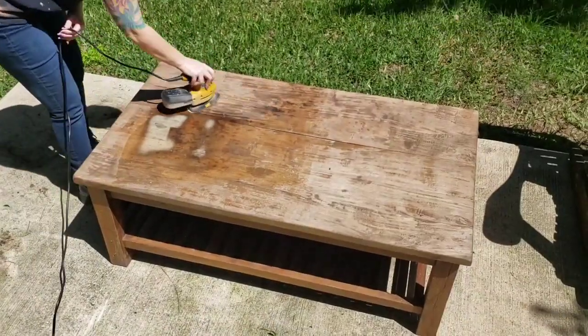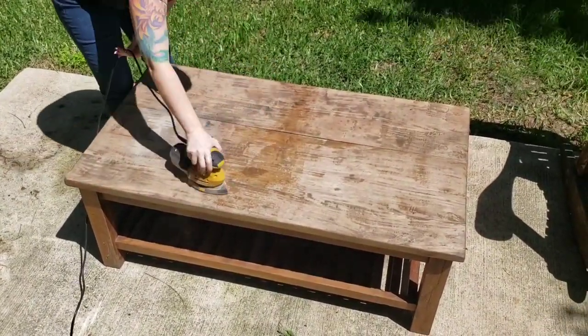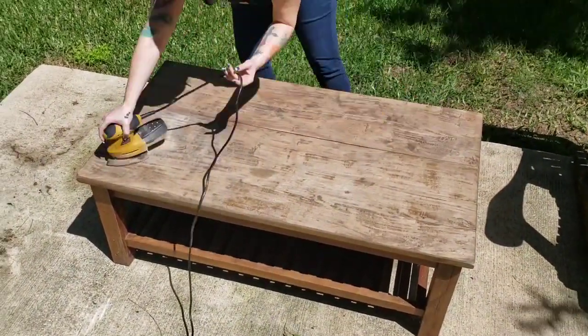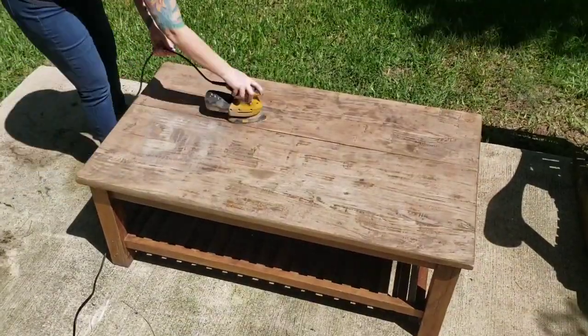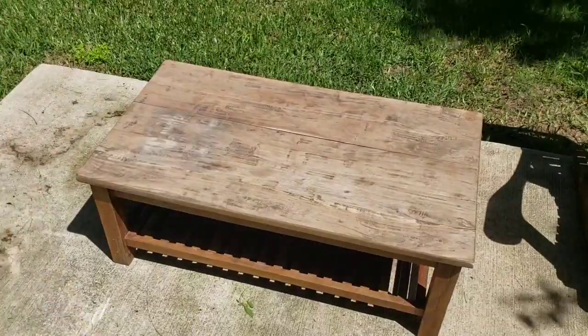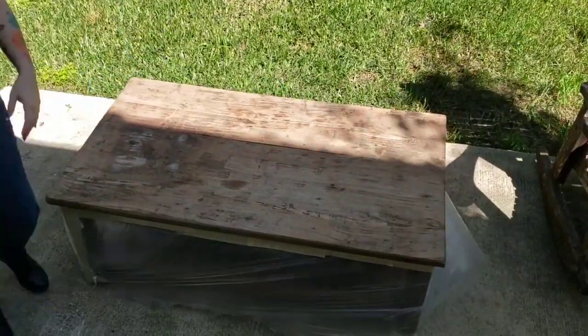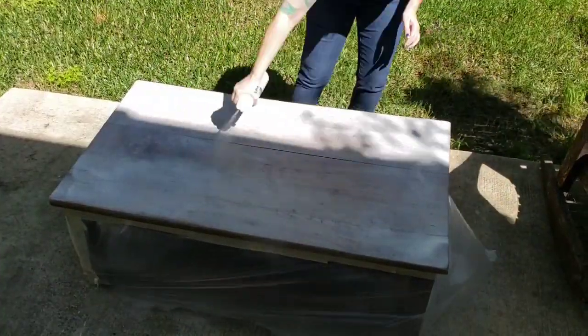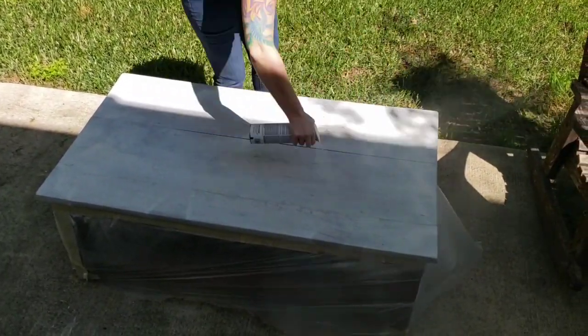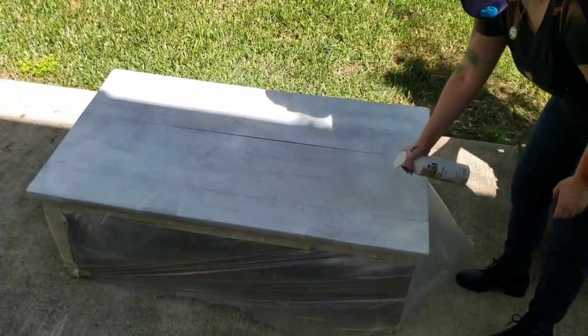So I sanded this with 80 grit and then 180 grit, really just because that's all I had. I'm sure there's probably better stuff for me to have used, but that's what I had, so that's what I used. And then I am using a white — or actually it's a French cream color paint and primer. It's okay that it's not a perfectly even coat because I'm resinating over it anyways. It was also super windy, so difficult to spray paint.